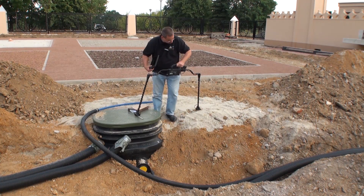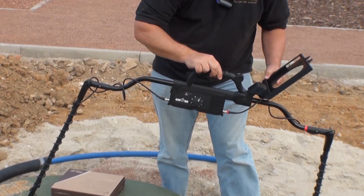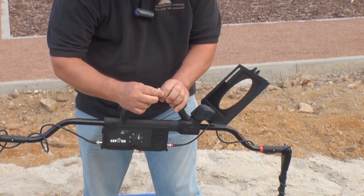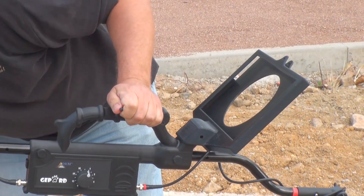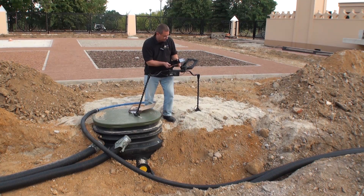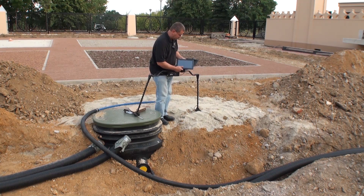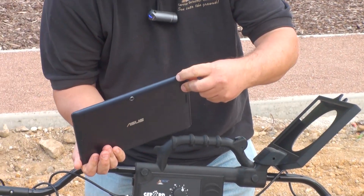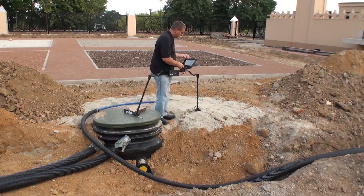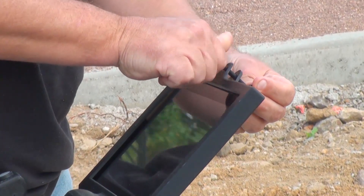I'm using this example here because we have a fresh plastic tank that has gone on the ground. The holder for the Android tablet comes with a little screw on the top — simply remove this screw. It is meant to hold the Android tablet. Slide it into place and put your screw in; it will hold it.